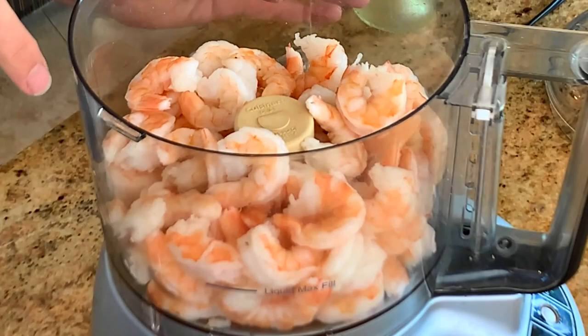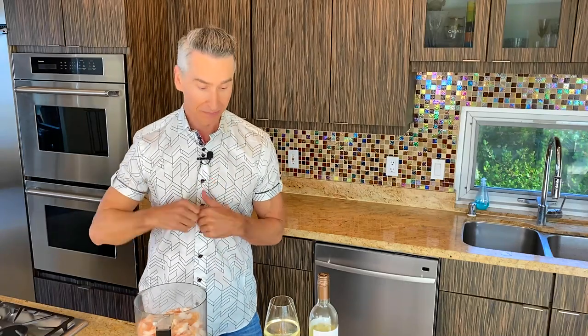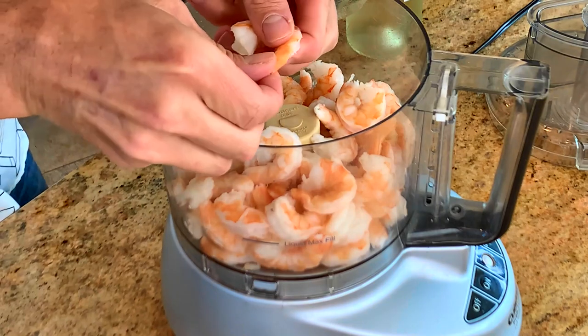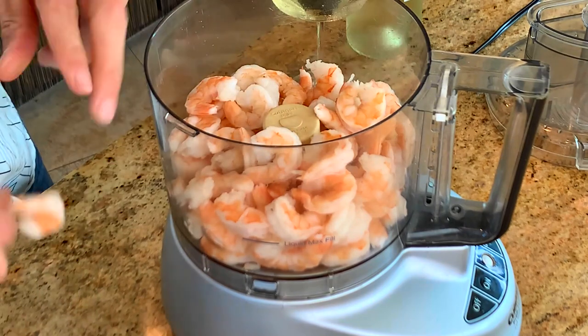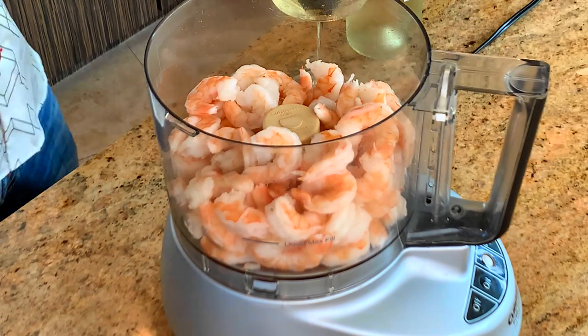Here I have some cooked shrimp — yes, cooked. You know when you get them behind the counter and they're already cooked? I had a pool party and laid them all out. I had so many leftover shrimp, and I wanted to think of something to do with them because everybody was still at the house and I wanted to do something savory and warm. So this is it. Just take your shrimp tails off, and put them in the food processor.